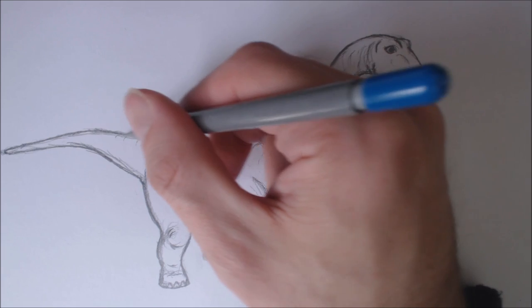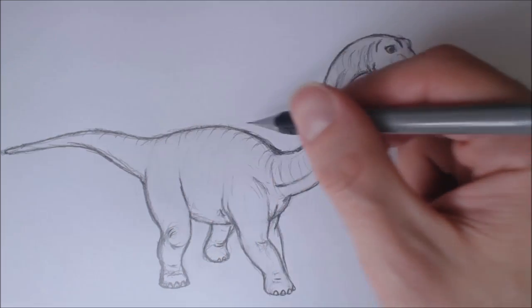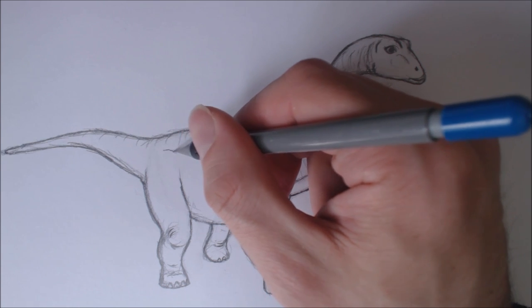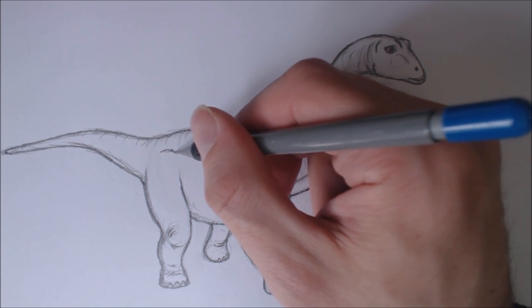I'm just drawing some little lines here to indicate further lighting in the top of the body. I'm going to give it a little bit of a hip line here, a curved hip line.